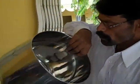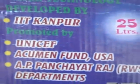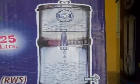Mr. Sudhakar of Outreach and Ravi are going to explain how the filter is assembled. A quick look at the filter's drawing. This was developed in IIT Kanpur. This is a domestic defluoridation filter.